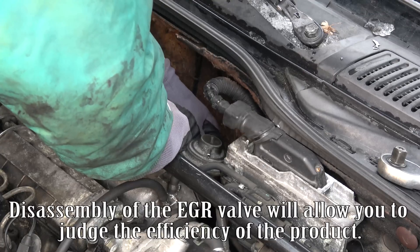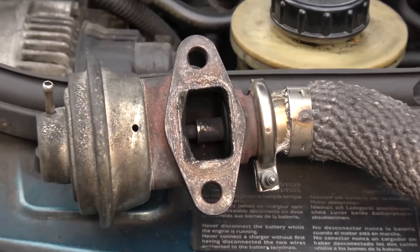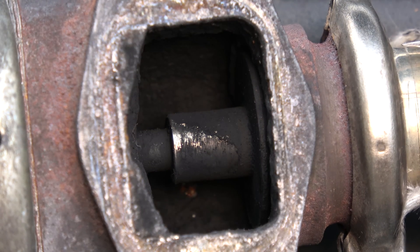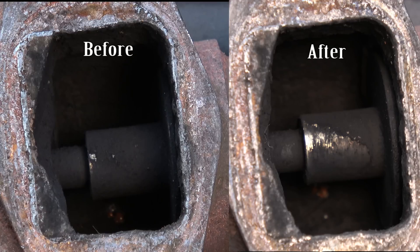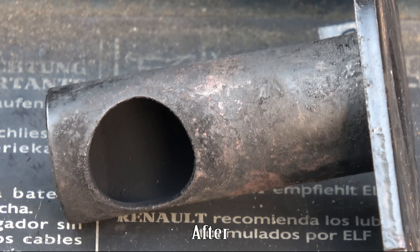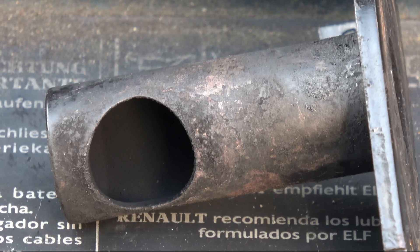Disassembly of the EGR valve will allow you to judge the efficiency of the product. Before and after images show that the product has cleaned a large portion of the EGR valve. The product has also cleaned the intake manifold and its valves, which helps with the engine's fluidity and acceleration.